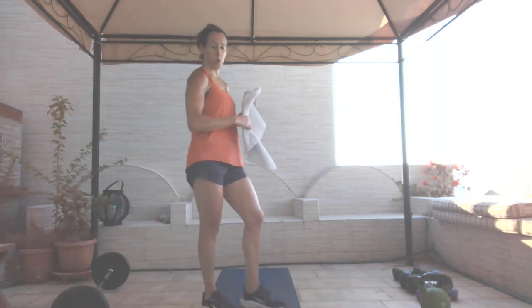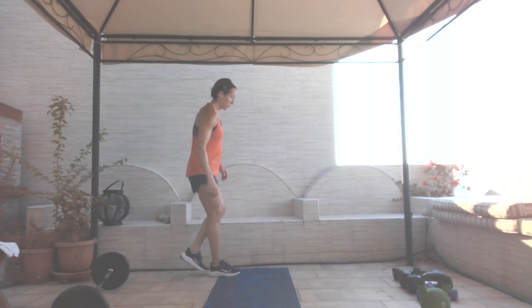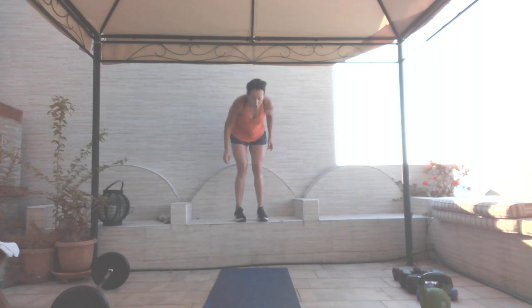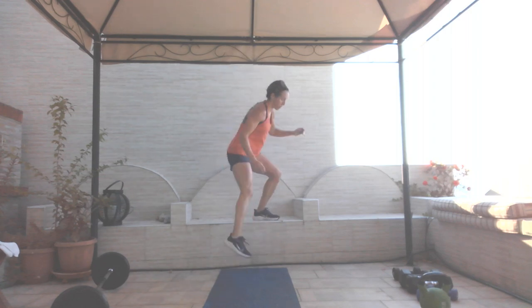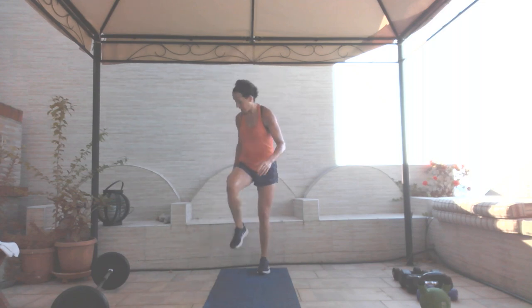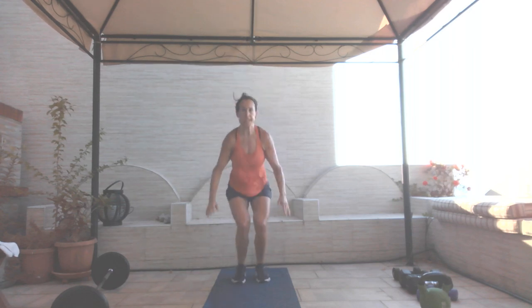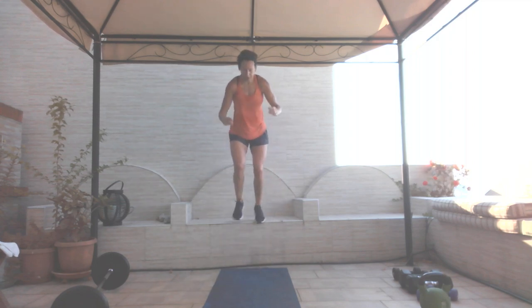Twenty-five seconds. Next move: if you have your elevation, box drop — you're dropping down into a knee tuck or a tuck jump from your elevation. Eight reps. Drop down, tuck those knees — one, watch your head, two, three, four, five, six, land soft, seven, and eight.